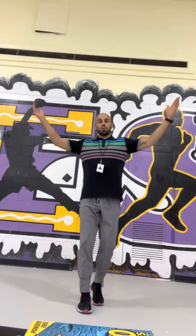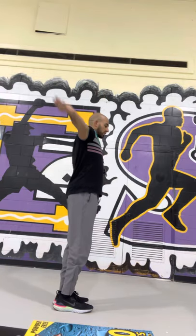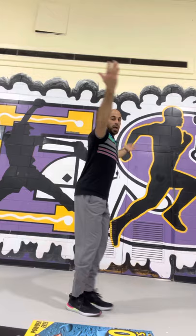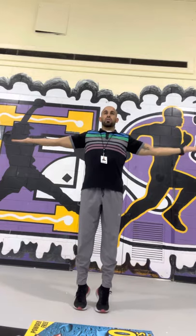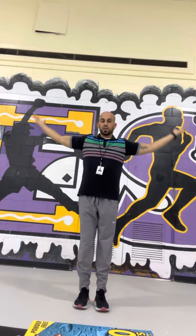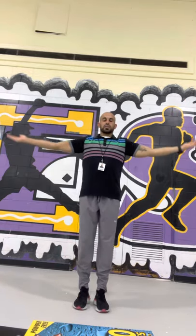We're going to go back to arm circles, but now going backwards. Go up on your toes and come back down. I'm turning this way and that way so you can see, but you don't have to move: 3, 4, 5, 6, 7, 8, 9, 10. Good.